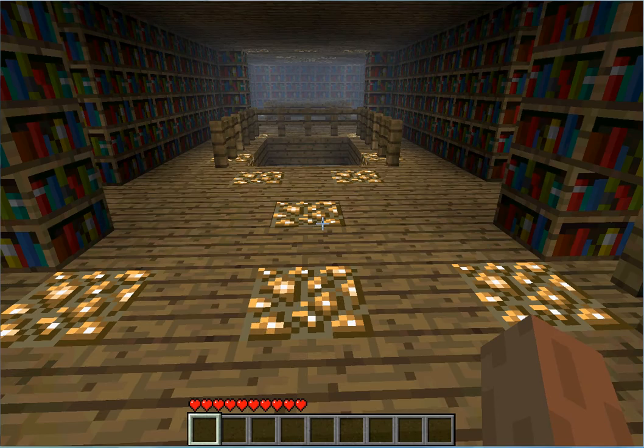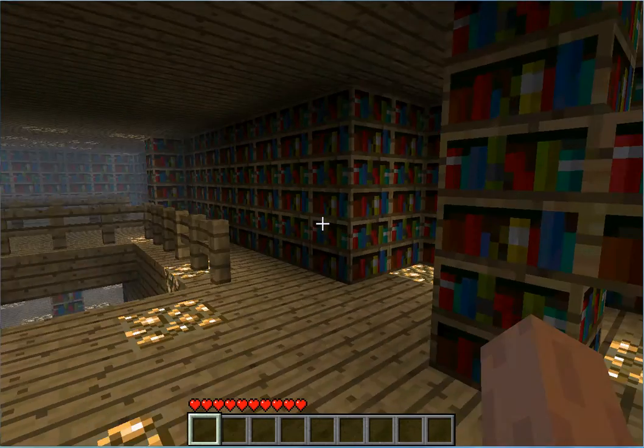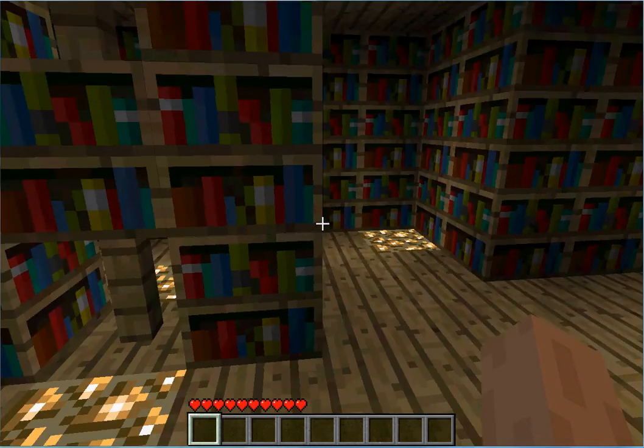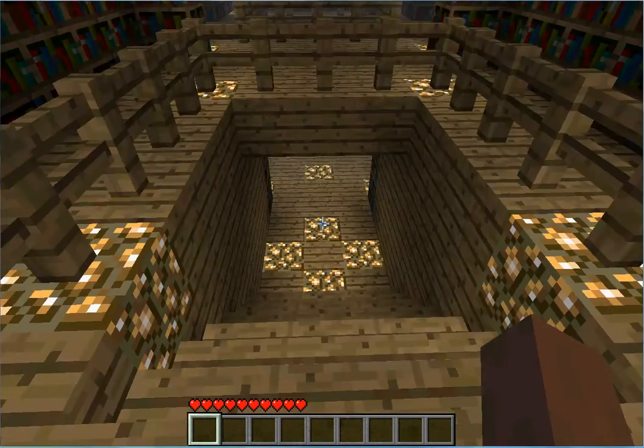I'll have a bunch of stuff in this place, but I don't know if I'll show all of it to you guys, just because I'm going to put the map up for download. That way y'all can find stuff out for yourselves.